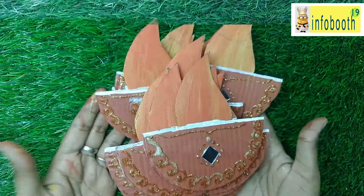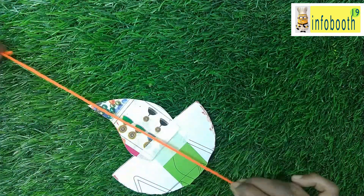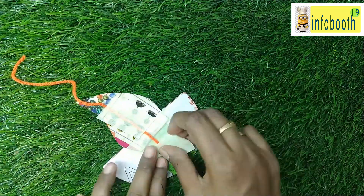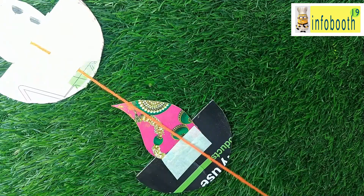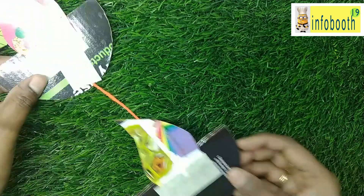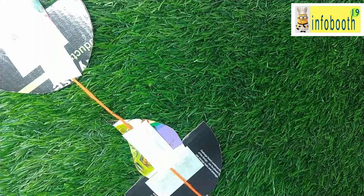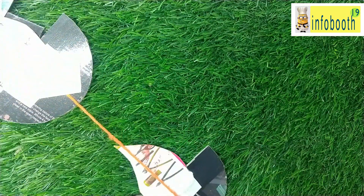All 20 diyas are ready. Now take some woolen thread — leave some thread on top so you can tie it to a hook, rod, or whatever you have at home. Leave a gap and apply tape so it stands strongly. If your door is very big, you can also color the small circles we prepared and place them between the diyas. Golden color works well for those circles.